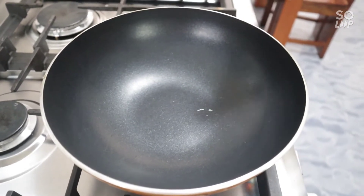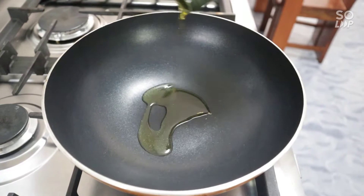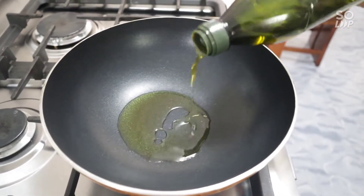Then we're going to put olive oil on our mantika. We're going to put the olive oil on our garlic.